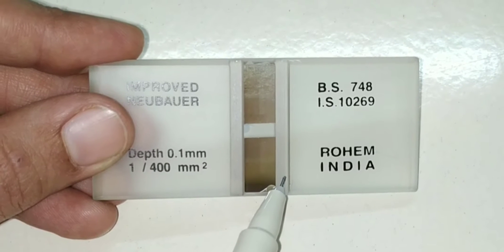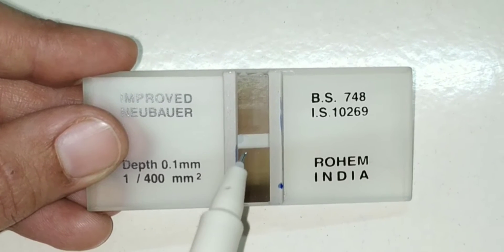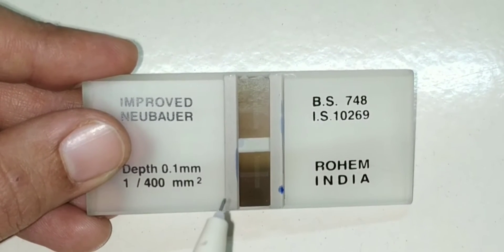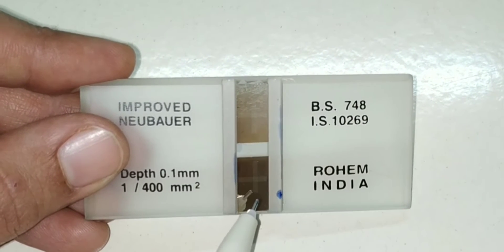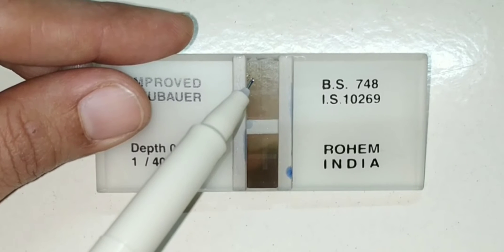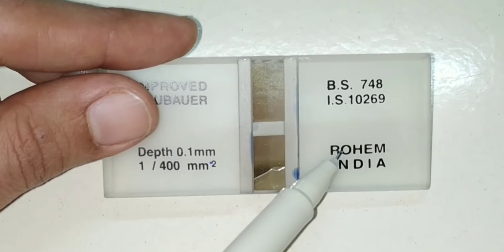These grooves are in the shape of an edge, extending right across the middle. The grooves enclose two small rectangular platforms. The central platform, also known as the floor piece, is wider and 0.1 mm lower than the two lateral platforms.